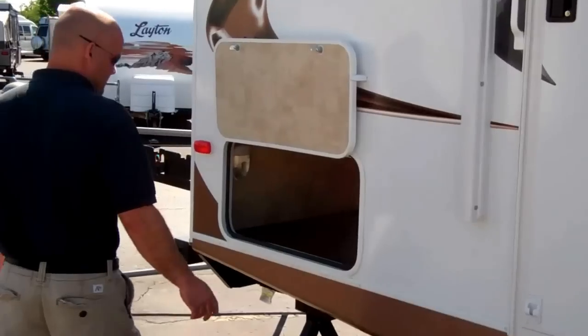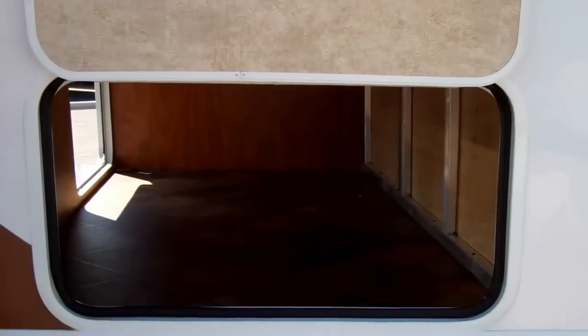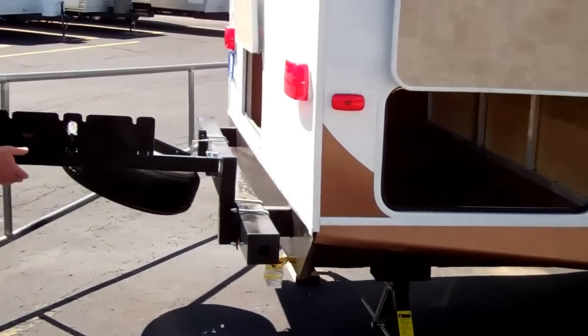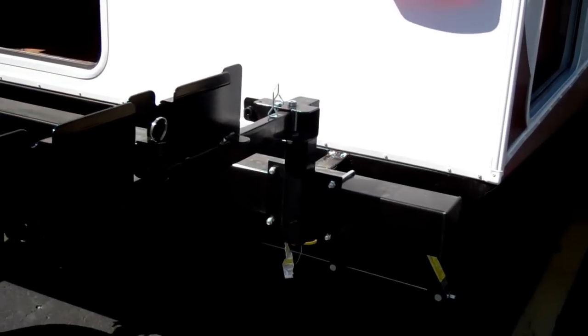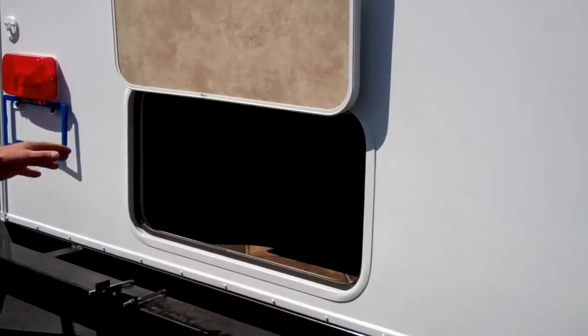As we come back here, this is the main storage. Everybody's starving for storage, so we're going to give it to you. Even in a quad bunk, front quad bunk, you still get the big storage back here. This is for an outside grill right here — you can attach that. It's got the quick connect gas line right there for you, so you can do all your outside cooking there. Another access for the storage right here.